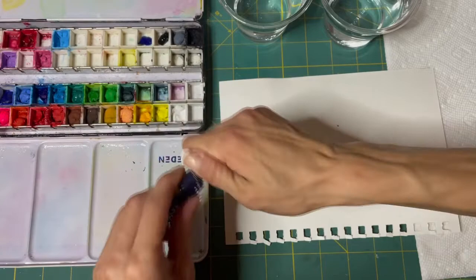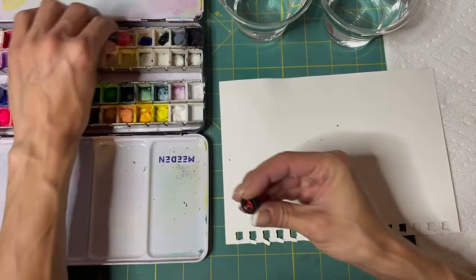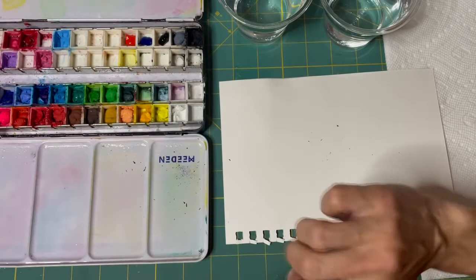That looks like a nice blue. That could be this blue or that blue — I'm not sure. And then our vermillion red — oh, this one just opened up so easy. I think vermillion red is a little orange, isn't it? It's pretty red. We'll play with it, we'll see.